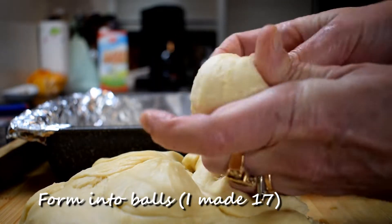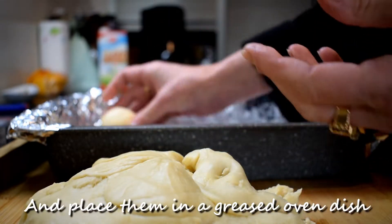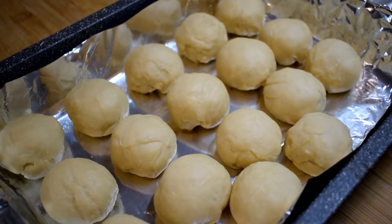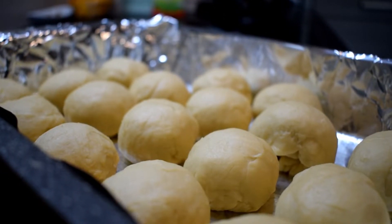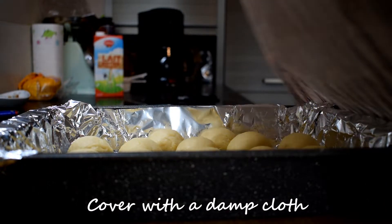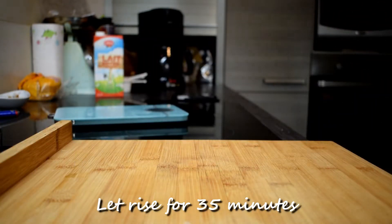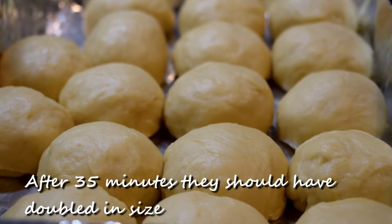Now form into balls — I made 17 — and place them in a greased oven dish. Cover them with a damp cloth and let rise for 35 minutes. After 35 minutes they should have doubled in size.